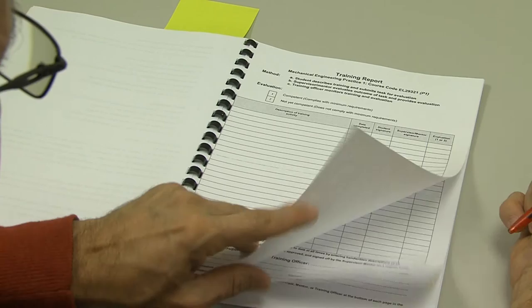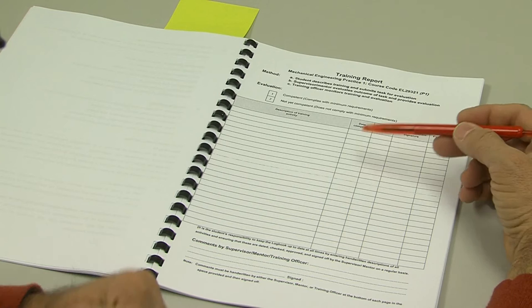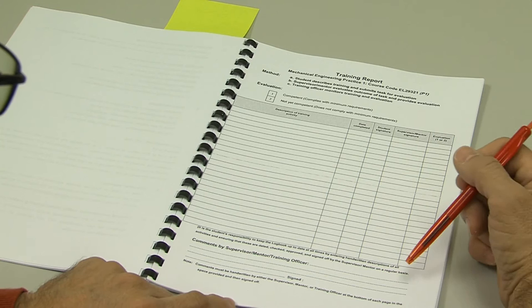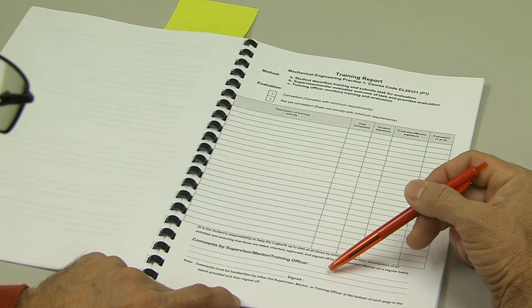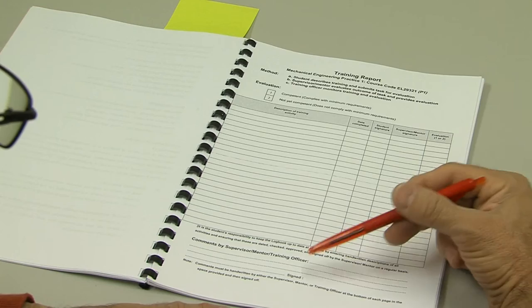Write short summarized descriptions — not one-line descriptions and not multi-page descriptions. It's important that you have dates and signatures on every single page. If you would like to fill in more detail regarding the activity you have summarized, you're welcome to use the blank page — some students use this to fill out additional detail. At the bottom of every training report page, it's important that your supervisor, mentor, or training officer writes comments about what is filled in on that page and signs it off. Every training report page must have comments and a signature at the bottom.